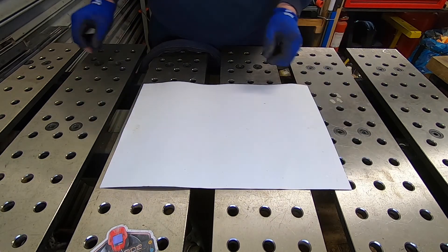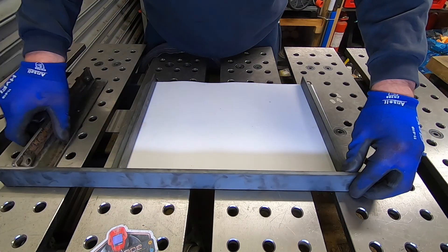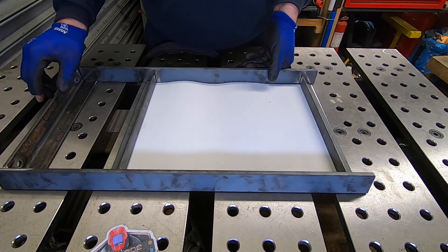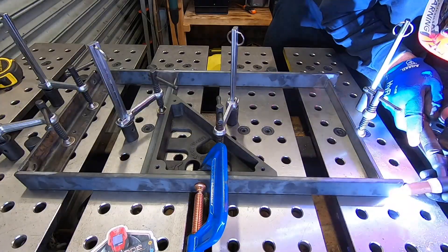Final job is to fabricate the target holder. Now we're going to make this the same size as the targets that we're going to use and we're going to make it out of heavy steel as well because it's going to take a bit of a battering in this piece.